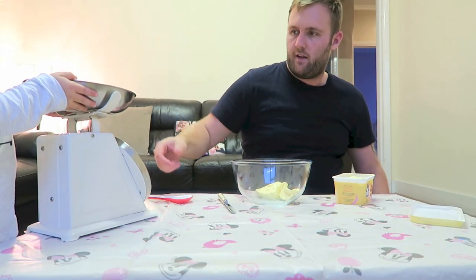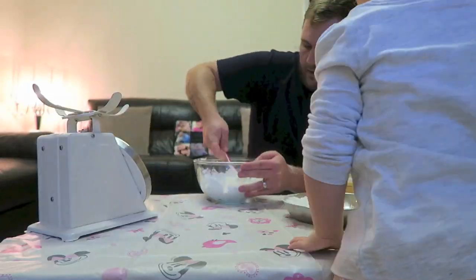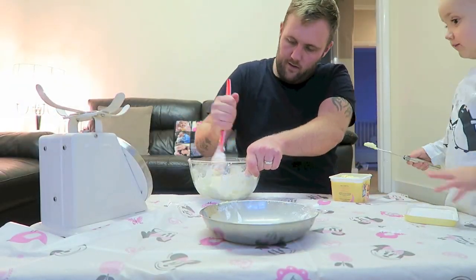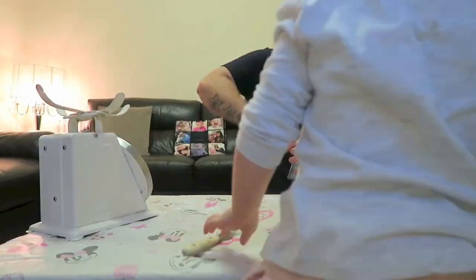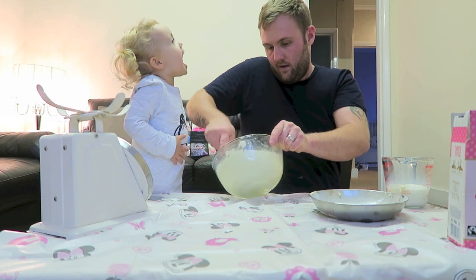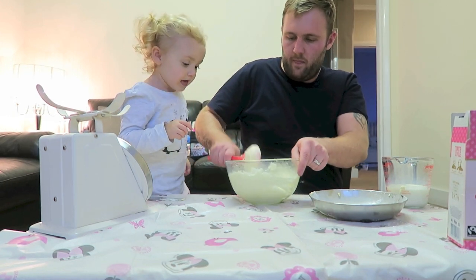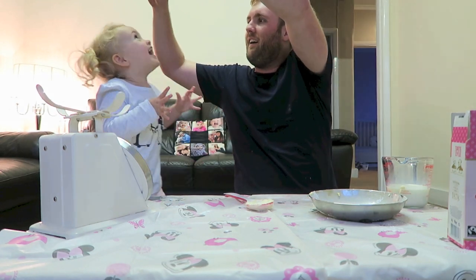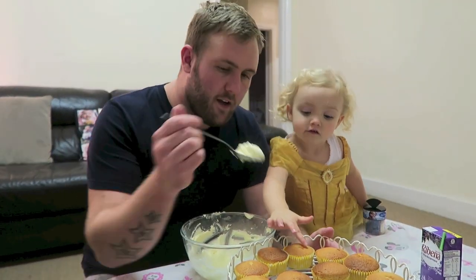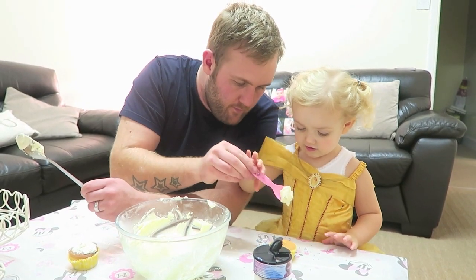Come here, we're going to mix it — that's it. Right, we're going to mix it yeah. It's a bit hard. So now that the cupcakes have cooled down and they're out of the oven, we're going to decorate them with buttercream. Right Ellie, have one — daddy have one — put that on your cupcake and decorate it.